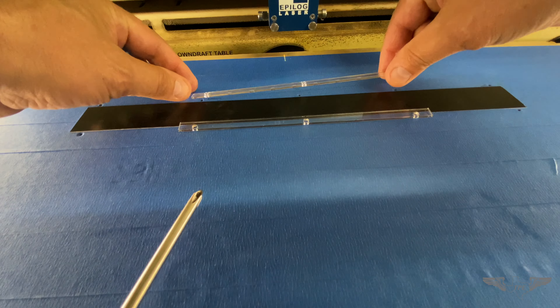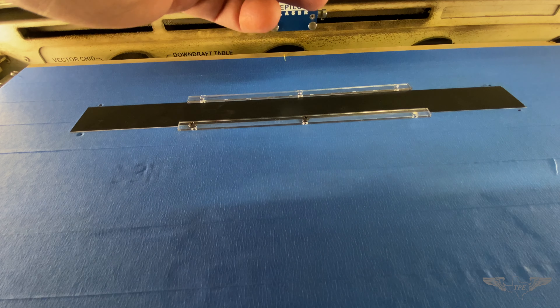Aluminum material is kind of funny when you engrave, especially door black. If you have a large size material and you're engraving a lot on it, what happens is the laser heats that aluminum up and the aluminum starts bowing. Because it starts bowing, it goes out of focus of the laser, so the engraving really starts looking crappy — and we don't want that for the customer.